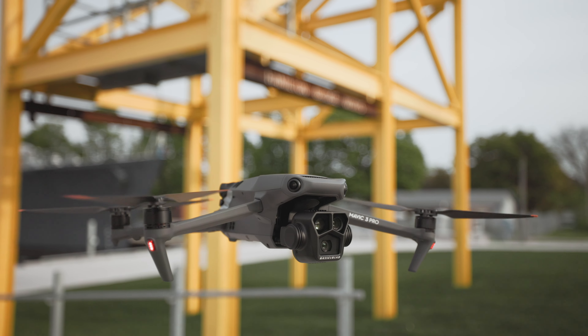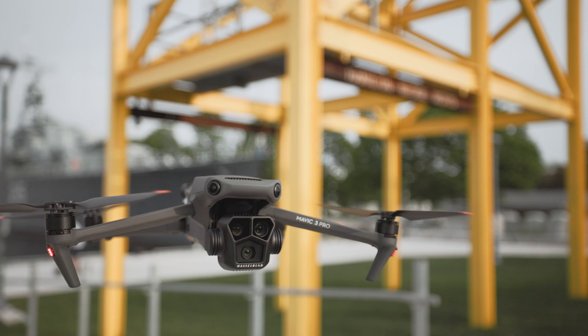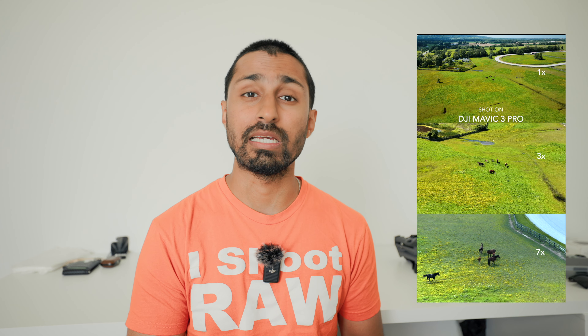The Mavic 3 Pro boasts not one but three cameras, with 24, 70, and 166 millimeter focal lengths, offering unmatched versatility. This allows you to capture everything from sweeping landscapes to intricate details without having to swap lenses — a game changer for professionals who demand flexibility in their shots.